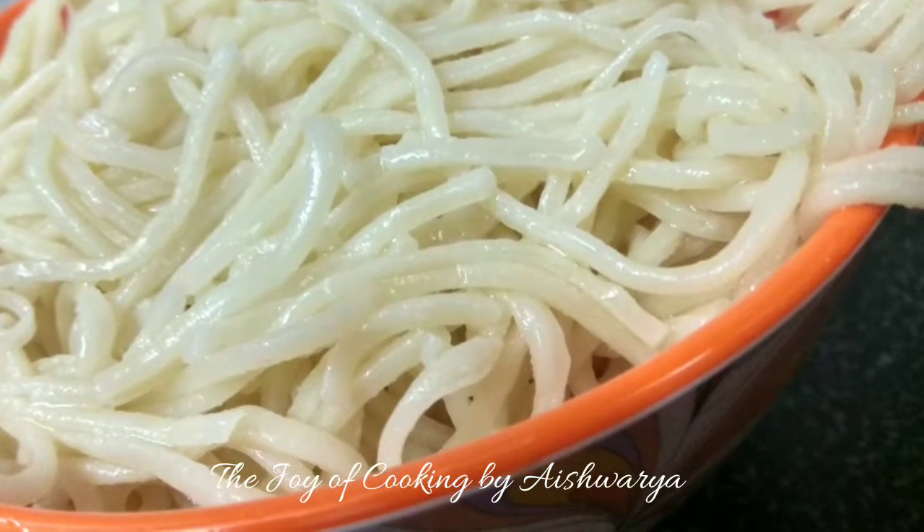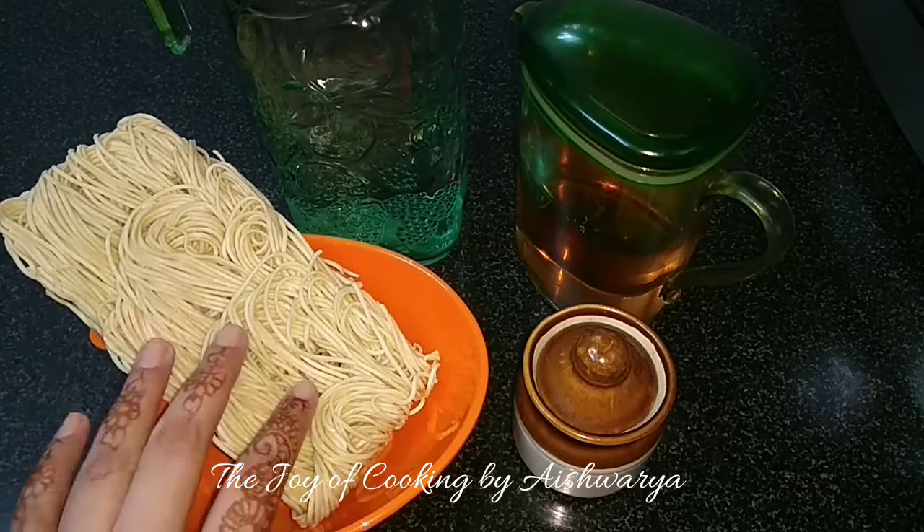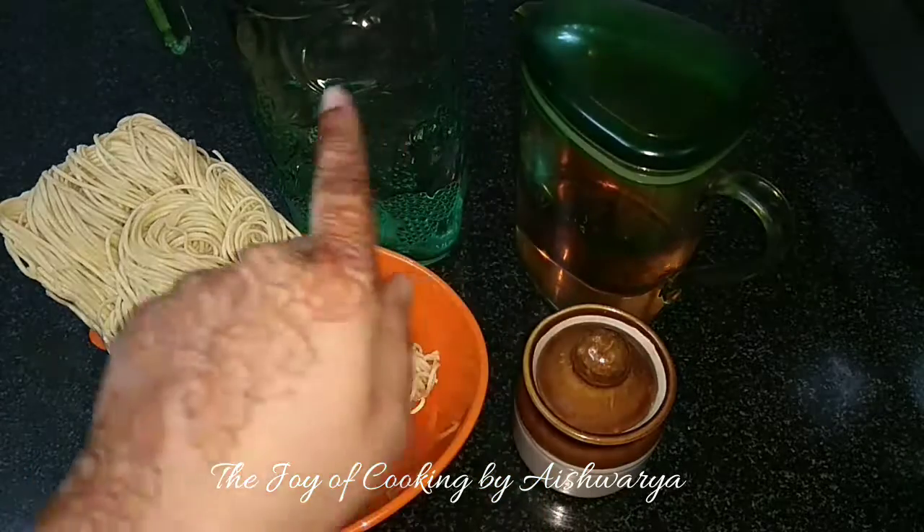So for that, we require the noodle cake — Haka noodle cake — salt, oil, and water.